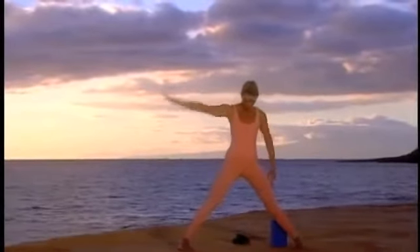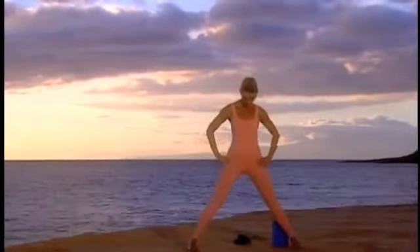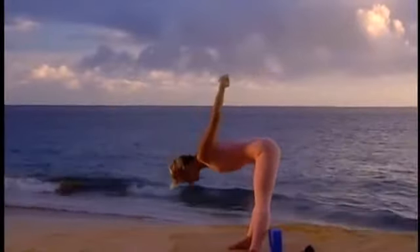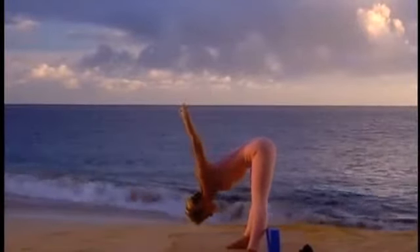Inhale and come up to a wide stance. Interlace your hands behind your back. Roll the shoulder blades down the back and lift the chest.